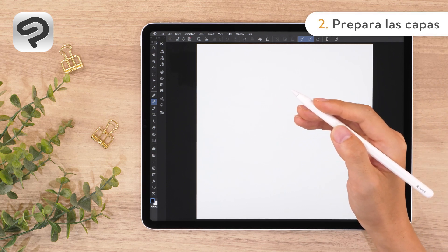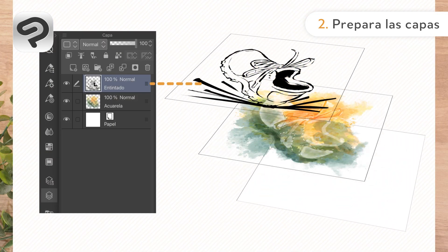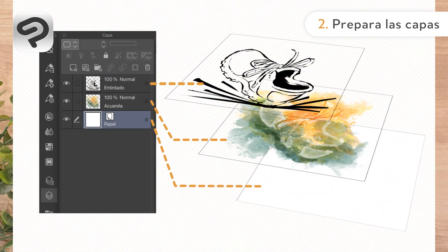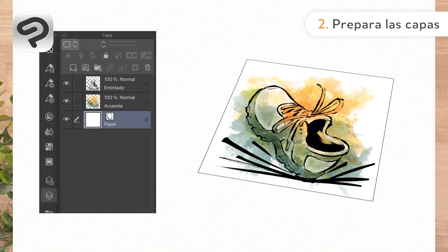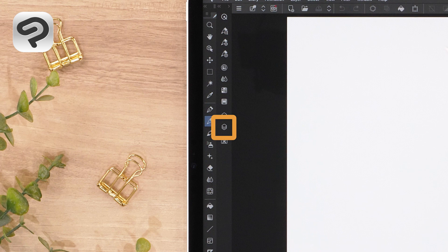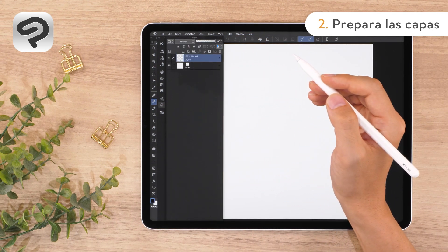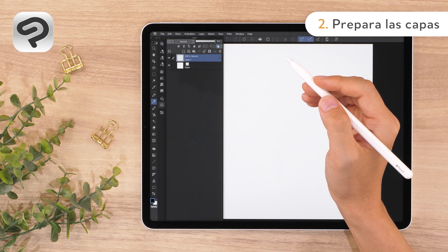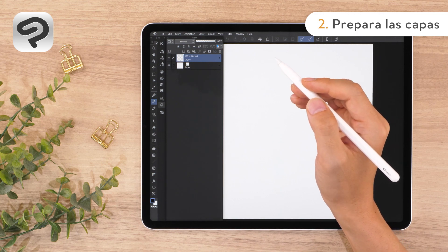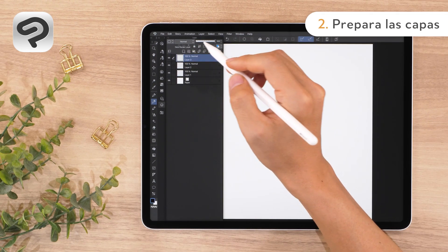Layers are used in digital drawing. A layer is like a transparent piece of film. By using layers, you can manage each step of your workflow in case you want to make changes later. Press the icon on the left side of the screen to open the layer palette. For today's illustration, we'll divide the layers by the type of brush. Tap New Raster Layer on the top of the layer palette to add a layer.